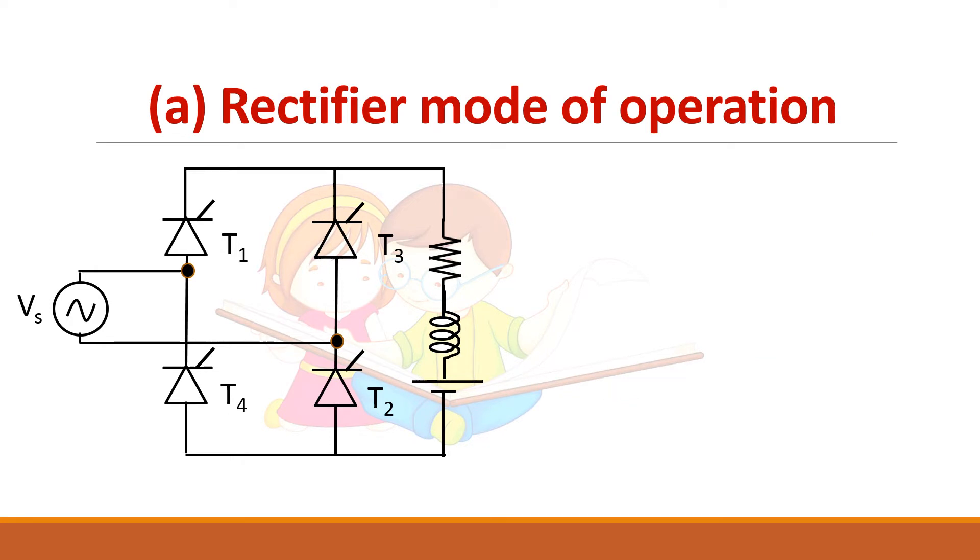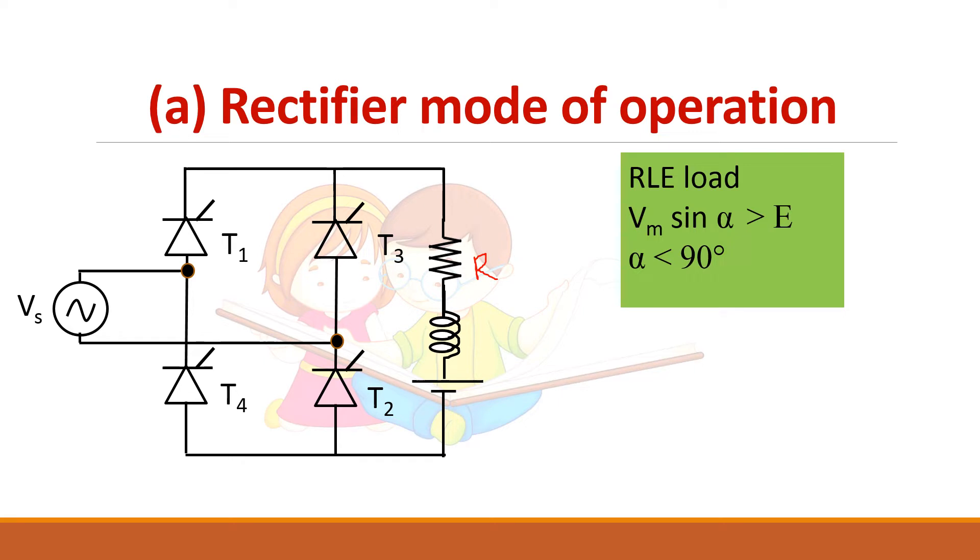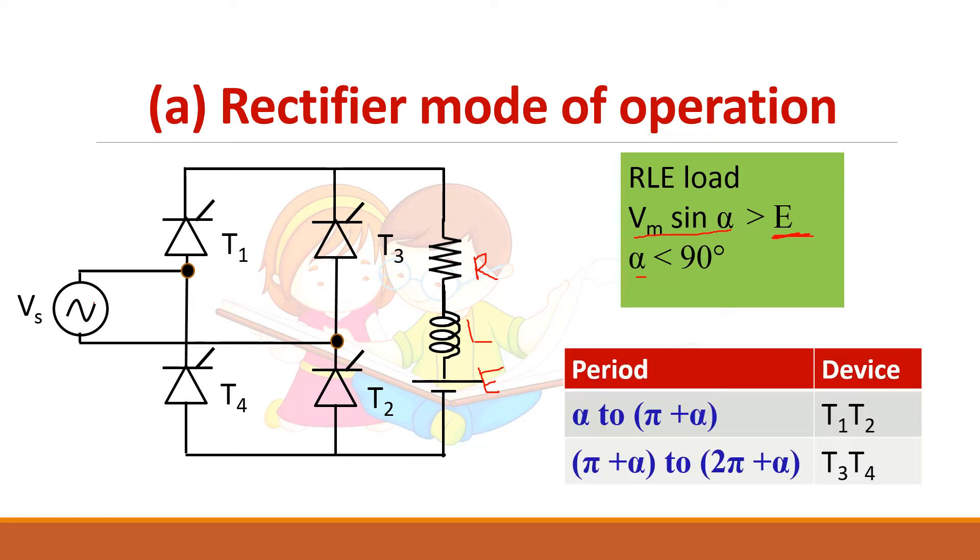First, let us see about the rectifier mode of operation. The load is of RLE type. The SCR will be forward biased only when Vm·sin(α) is greater than E, so the firing angle alpha must be given after that point. When alpha is less than 90 degrees, it operates as a rectifier. T1 and T2 conduct from alpha to pi plus alpha, which is 180 degrees, and T3 and T4 conduct from pi plus alpha to 2·pi plus alpha, again 180 degrees.